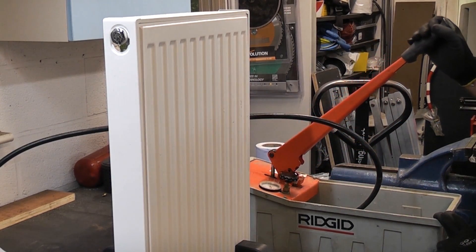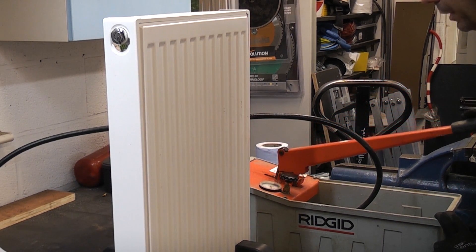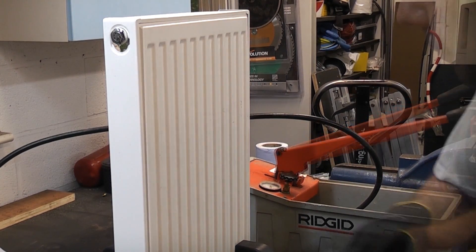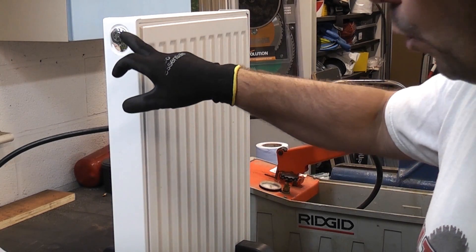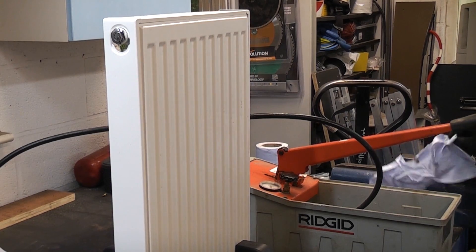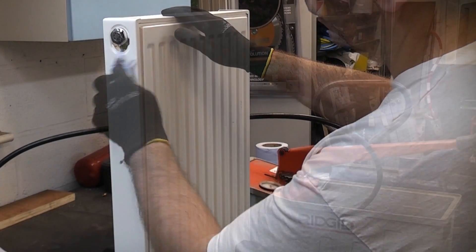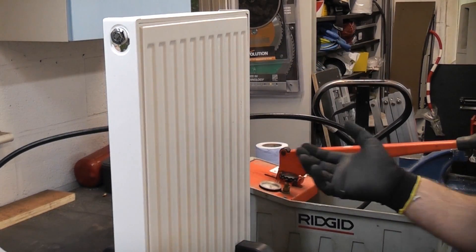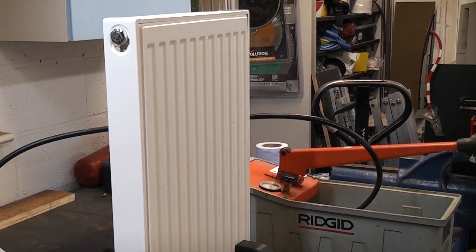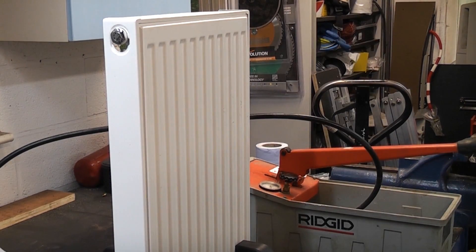I can feel resistance now on the handle, which means that the radiator is starting to pressurise. We've now got that pressurised to about 2 bar. There is a tiny amount of water that's come out but that should now have sealed. You can be confident that it is now full of water and holding 2 bar. I'm going to continue pressurising it on the test rig to see exactly how much pressure it can take.